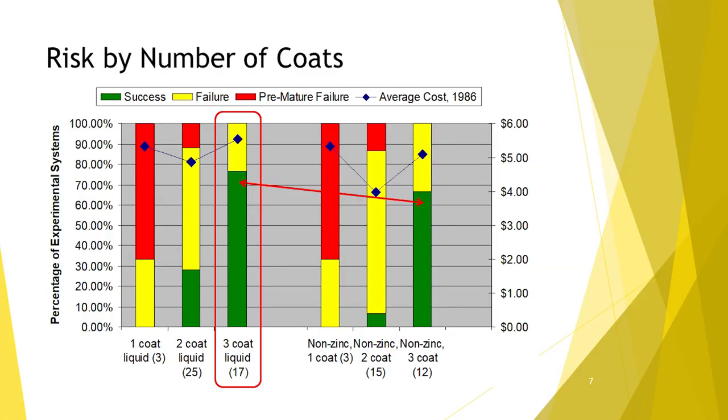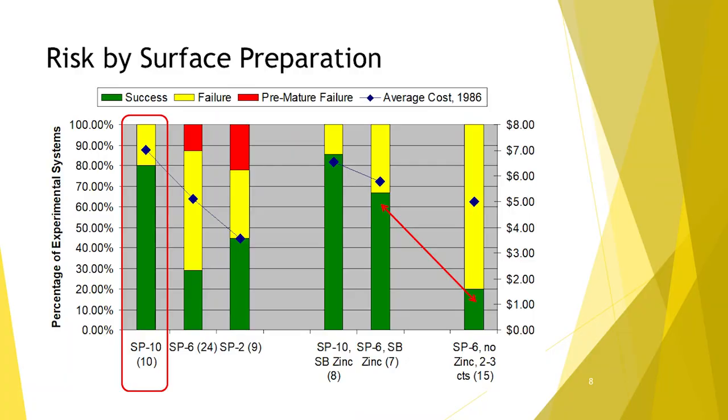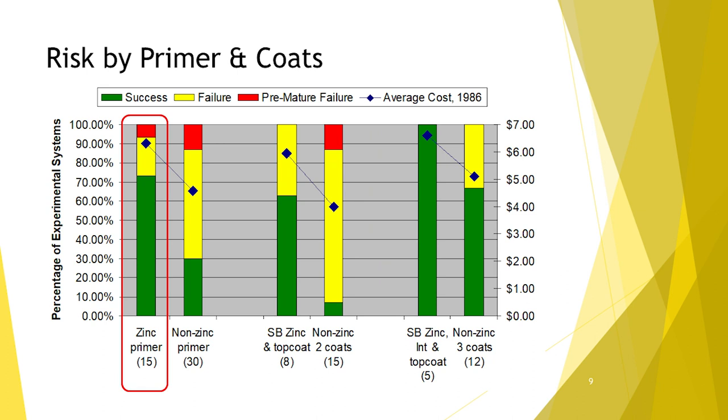Looking at the data a couple different ways: three coats is a lot better than one or two coats, and the cost is kind of the same on average. Surface preparation: SP10 is better than SP6, better than hand tool cleaning. You can do the math, see the cost increase and the risk decrease, and decide whether you want to make that business decision. Same thing with the use of a zinc-rich primer. There's good data in the literature to explain why the industry moved from old lead paint over mill scale to blast it and put zinc epoxy urethane on.